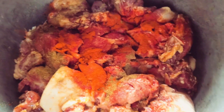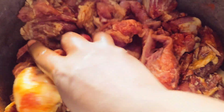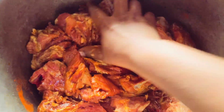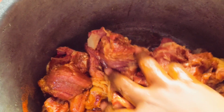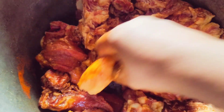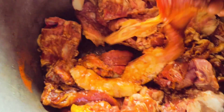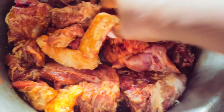I put in the spices little by little. That was paprika — I used roasted paprika. Then I added in some garam mixed spices and some cardamom. I just love cardamom in pork and chicken; somehow the spices balance really well with that cardamom spice.